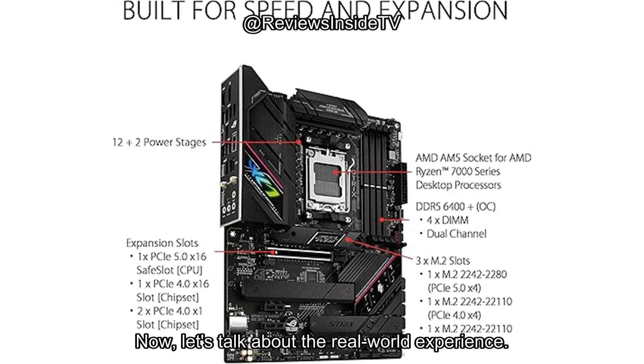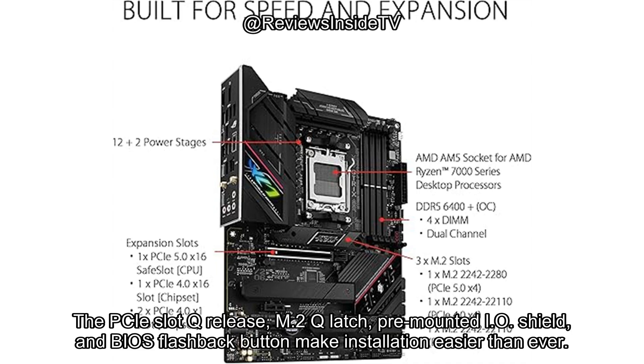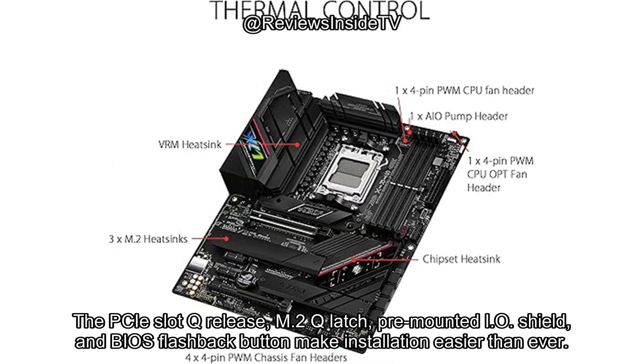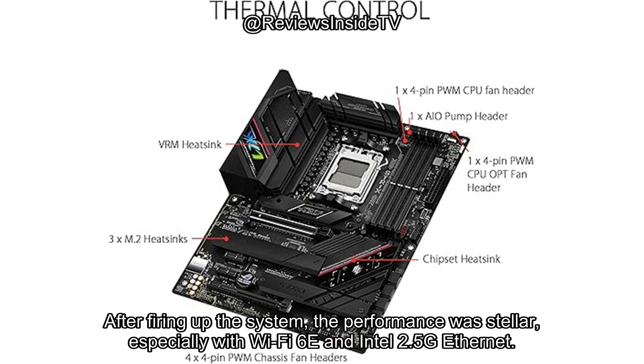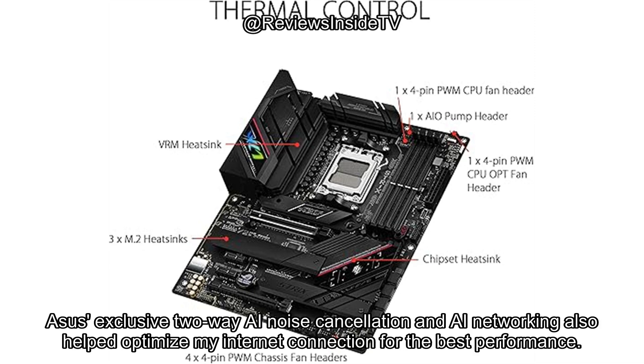Setting up this motherboard was fairly straightforward thanks to the DIY-friendly design. The PCIe slot Q release, M.2 Q latch, pre-mounted I/O shield, and BIOS flashback button make installation easier than ever. After firing up the system, the performance was stellar, especially with Wi-Fi 6E and Intel 2.5G Ethernet. Whether I was gaming, streaming, or running demanding applications, the network performance was fast, reliable, and stable. ASUS's exclusive two-way AI noise cancellation and AI networking also helped optimize my internet connection for the best performance.